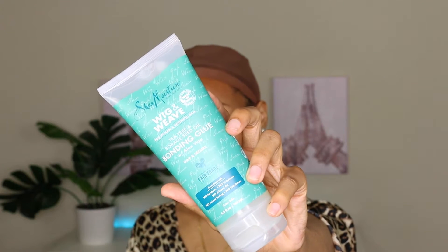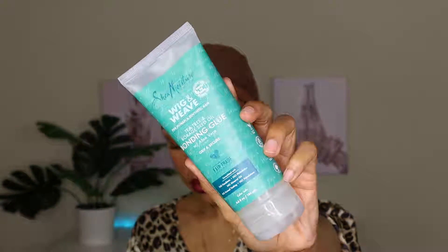Right now I'm going to take this bonding glue from Shea Moisture's new Wig and Weaves collection. Your girl had a dope opportunity to partner with them, so definitely be sure to follow me on Instagram and TikTok to see that. When it comes to wigs, I like to just throw them on and go, but I've noticed that when I'm out and about, those wigs start shifting and slipping. I've found it's so helpful to apply some type of bonding glue because the wig's gotta be secure.